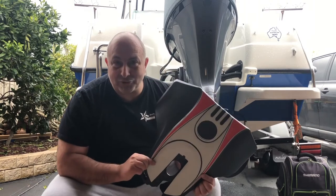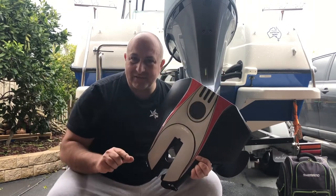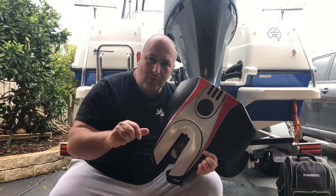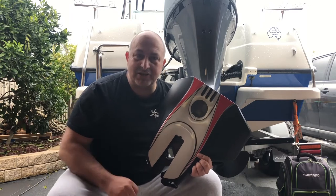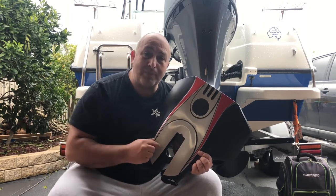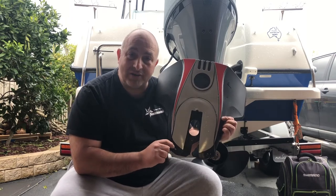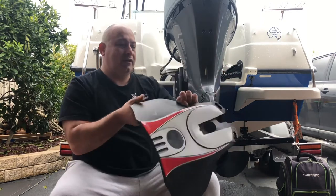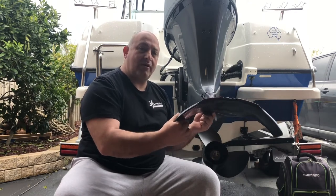The second time I took the boat out with this hydrofoil, I noticed the boat was handling in an unusual way. It was biting too hard to the left or right every time I made the slightest maneuver. When I got the boat back on the trailer, I noticed that the bolts at the front had loosened up and the hydrofoil was moving left and right on the motor.